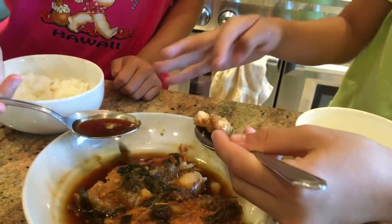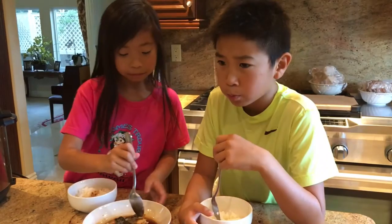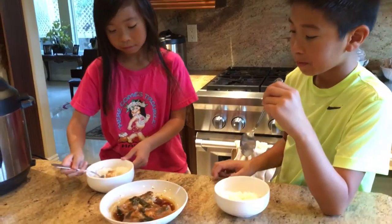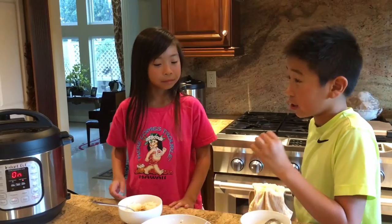Now we're gonna do the taste testing. Let's get some fish. Mmm! It's really good, but I'd like my fish more chewier. It's still kinda hot. Do you think we should do less than six minutes? I think we should do between four or five — maybe four — because it'll cool down way faster and it'll be more chewier.